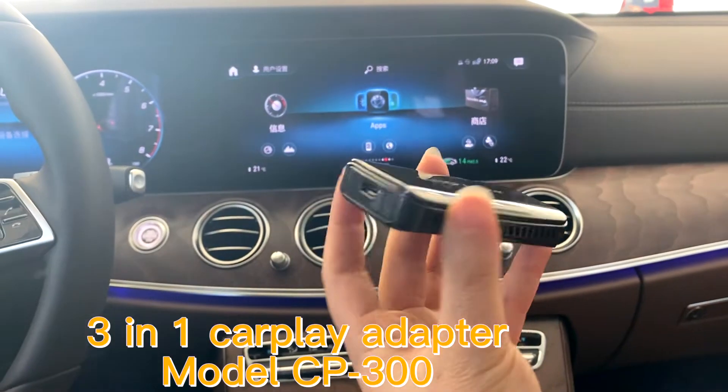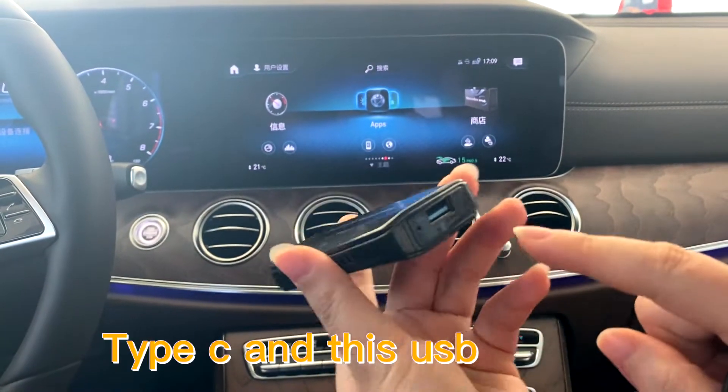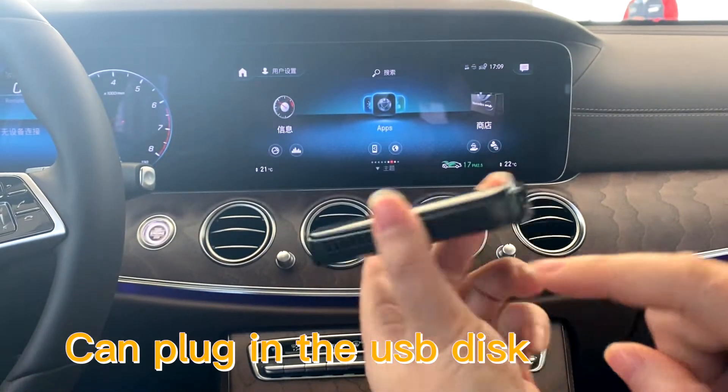3-in-1 CarPlay adapter with Type-C and USB camera in the USB disk.